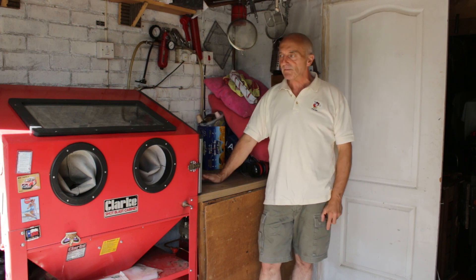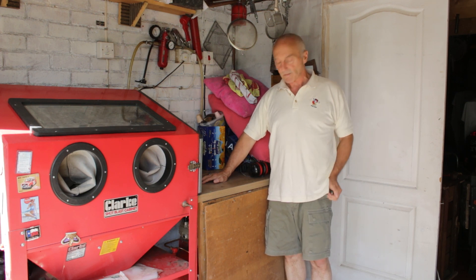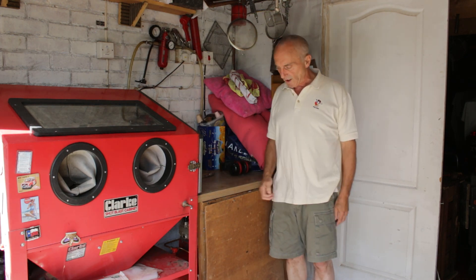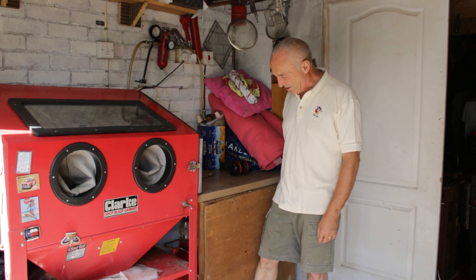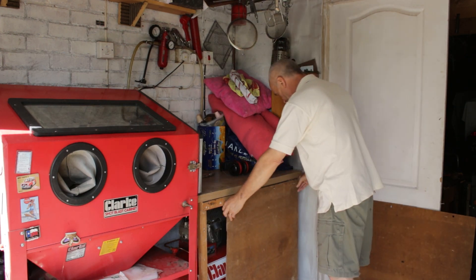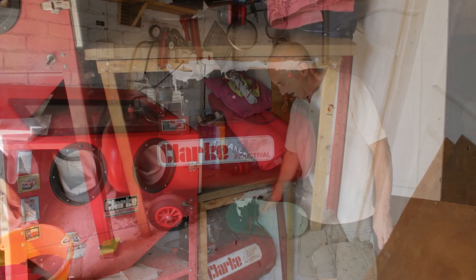This is the sandblaster itself. You put your hands through here and there's a door on the side which I'll show you in a moment. Under here is where the air compressor is — I'll show you the bits and pieces. It's quite noisy when I switch it on. I've just put some bits of wood hanging in front of it to protect it, and when you take them off you can see the sandblaster just there.